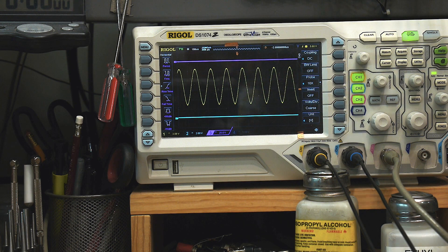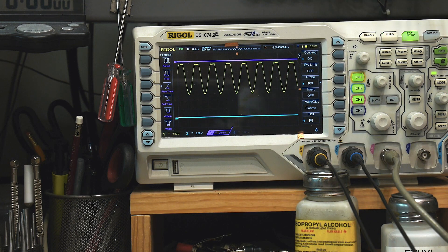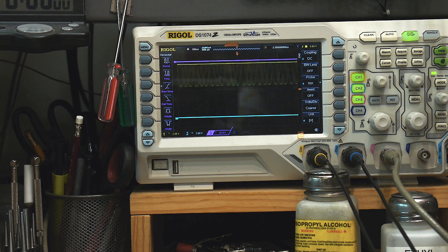There is a catch though, and it may or may not be a problem in your circuit. If I move the signal offset up, it starts to clip. You can't run it all the way to plus 12 — you can get pretty close, but it is going to clip in that direction.